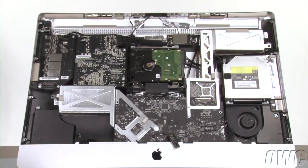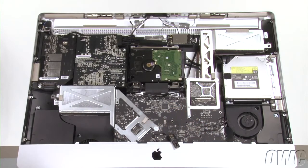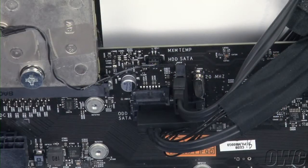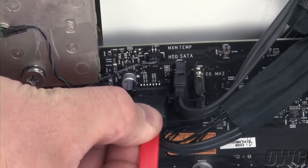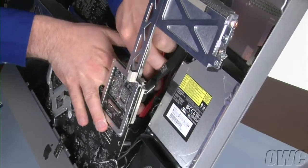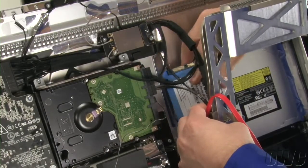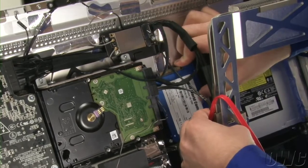The SATA port we're going to connect to is located on the back side of the logic board. Attach the SATA cable that came in your DIY kit to the connector on the board. Once positioned correctly, the connector will simply slide into place. Route the cable through the notch in the frame so that the excess sits down towards the bottom of the iMac. Now we can place the SSD behind the upper-right heatsink frame next to the hard drive and use the adhesive tabs to hold it in place.